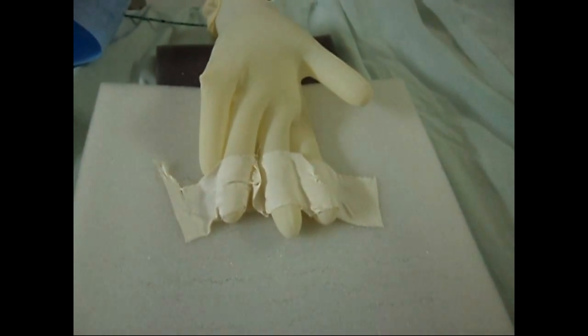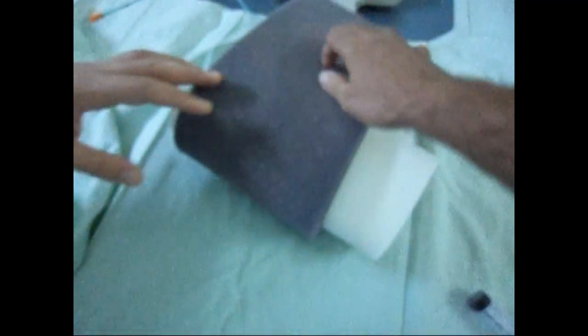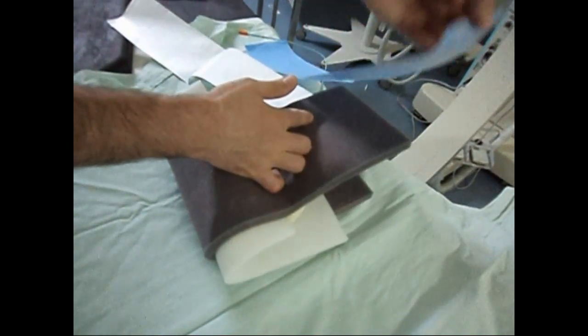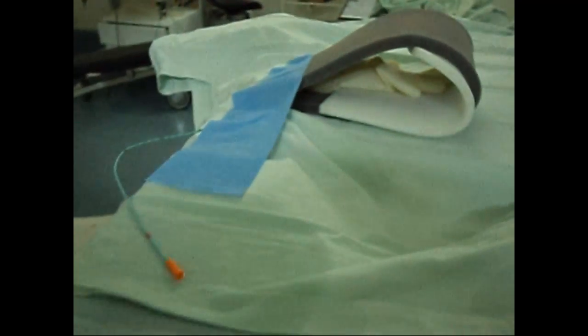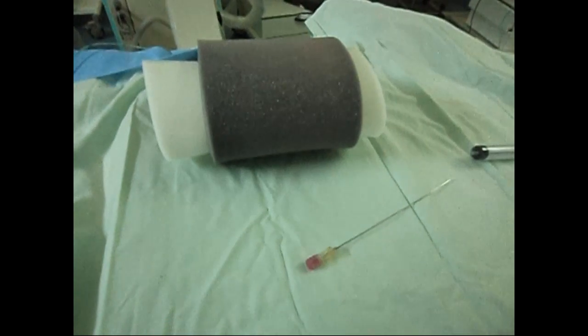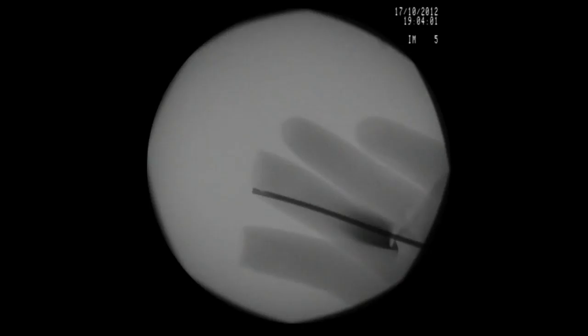The fingers are fixed to the foam using medical tapes. The foam layers are folded so that the glove is covered by the proximal half. Adhesive tape is used to fix the foam. The glove is then filled with saline and contrast media.